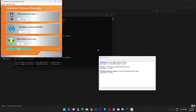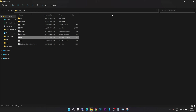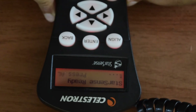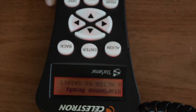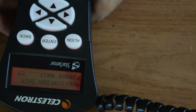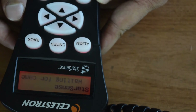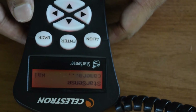The firmware update is now complete. Close the software and disconnect the USB cable. Turn off your mount and restart it. I will disconnect the USB cable from the bottom of the hand controller and from the PC. The StarSense hand controller is now initializing. Let's check the updated firmware version for each component on my Celestron mount.